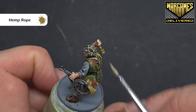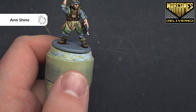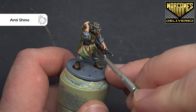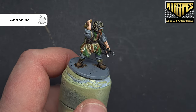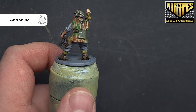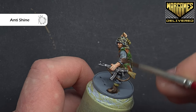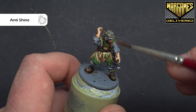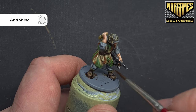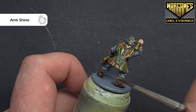That's the paint job done, so we'll matte varnish everything next and then we will base the model. When we're matte varnishing, we want to make sure everything is dry and we also don't want to put this on too thick — we want to keep it moving across the model. If we have too much in one area, it can dry with a little bit of a frosting effect, which we don't want. Just keep moving around the model. Once it's done, we'll see it's completely matted down — particularly these boots which are really shiny, and anywhere we've used that strong tone.